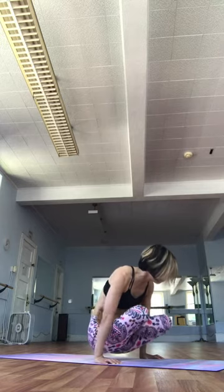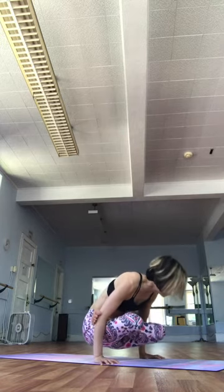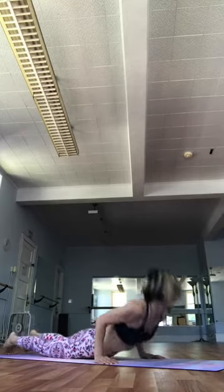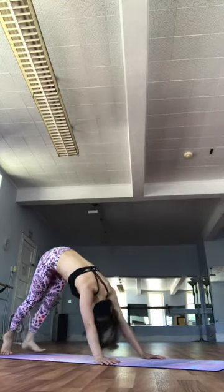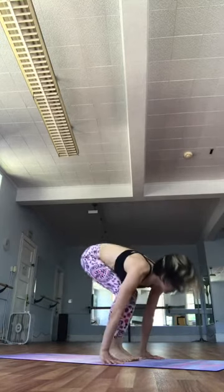Hook the toes under. Dwa Disha. Exhale. Chaturanga. Drayo Disha. Inhale. Jiktur Disha. Exhale. Pancha Disha. Inhale. Jump forward, keeping the hips forward. Sho Disha. Exhale. Fold forward. Straight legs. Go down.